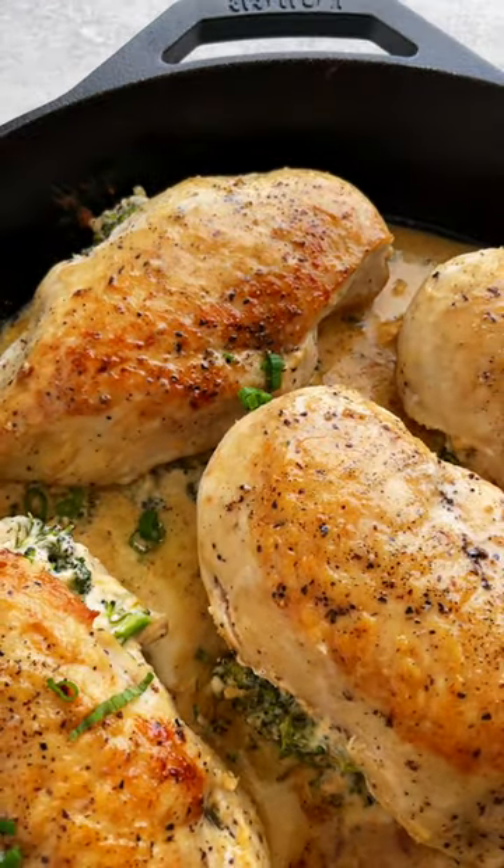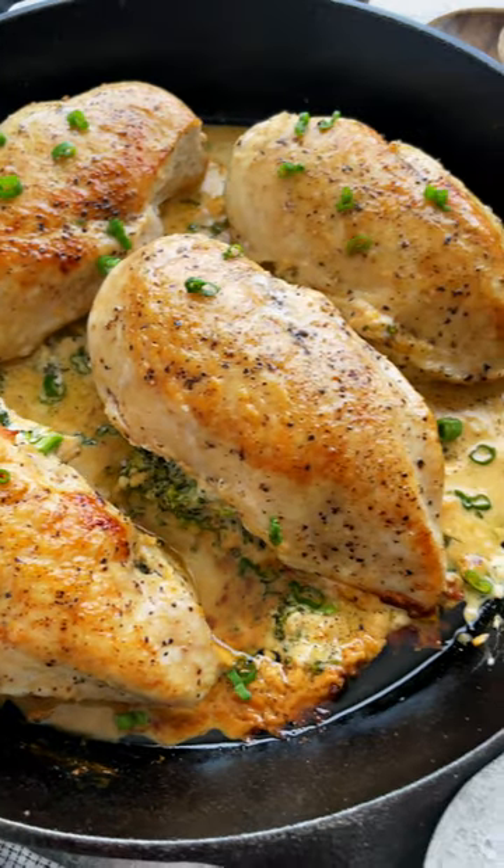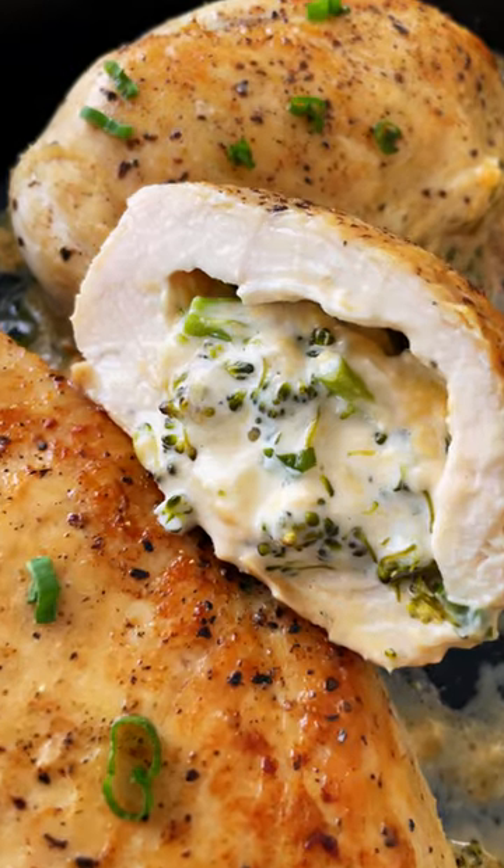The broccoli cooks in the molten cheese sauce and it's so good. You can also meal prep ahead of time for those busy weekdays.